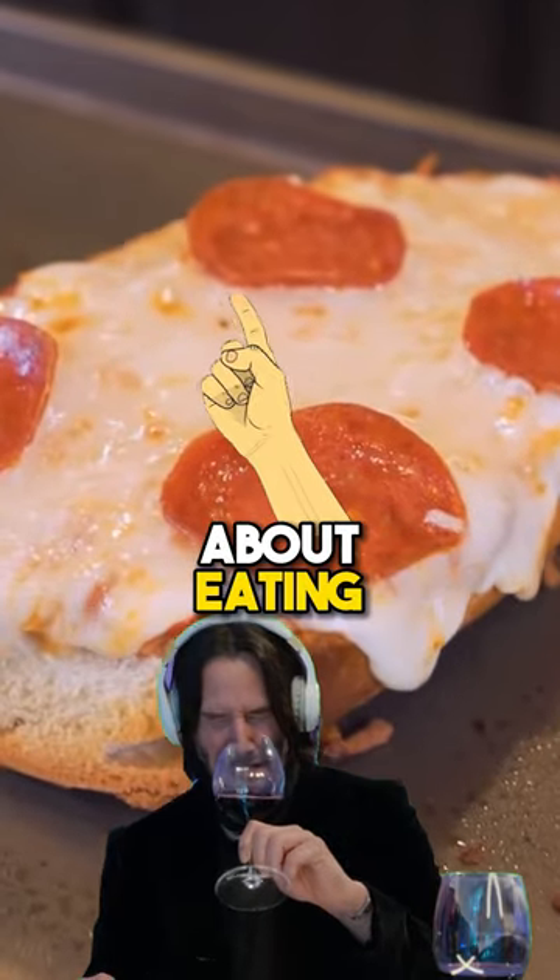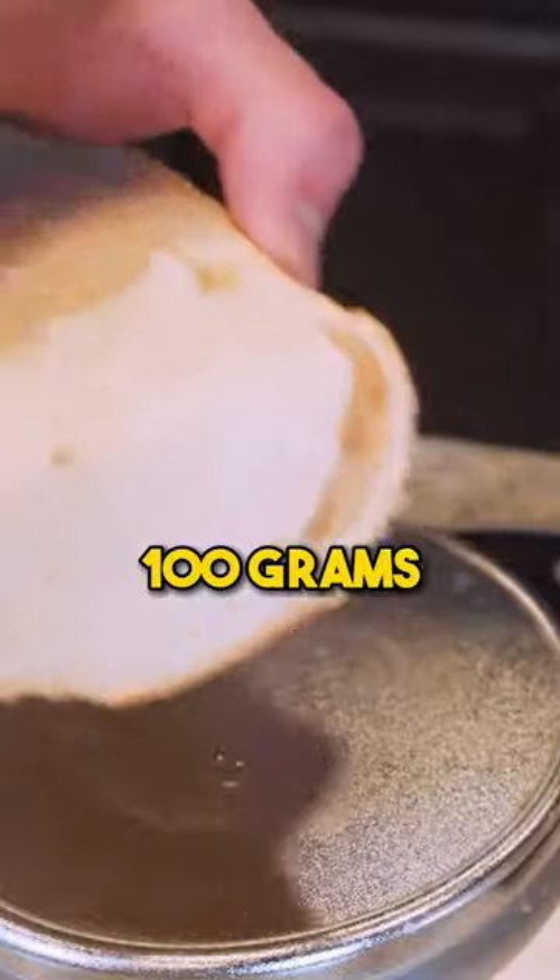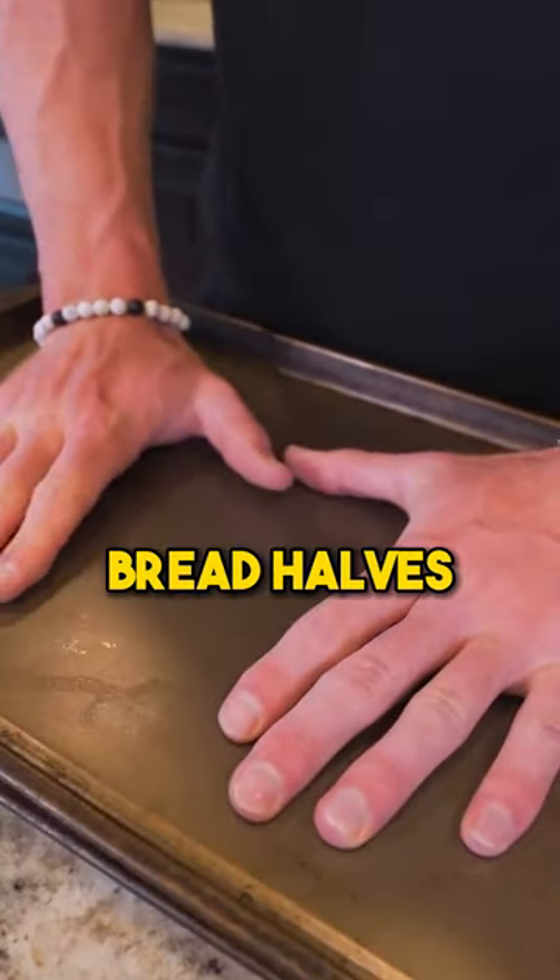Protein pizza that you don't gotta feel guilty about eating. Grab a loaf of French bread from the grocery store. I'm trying to get 100 grams even. Press down on our bread halves.